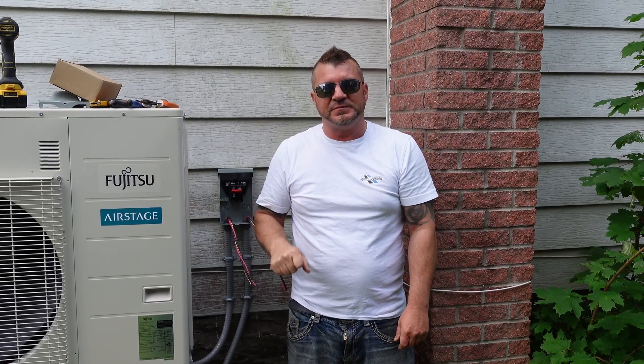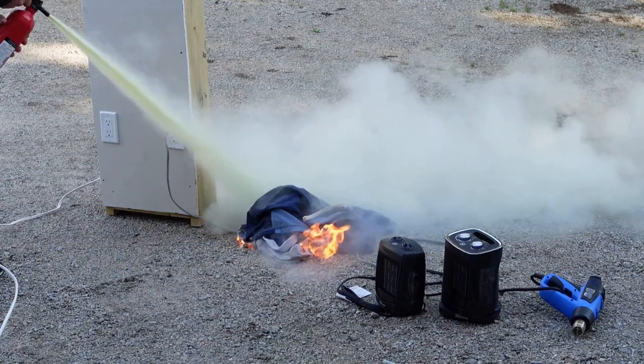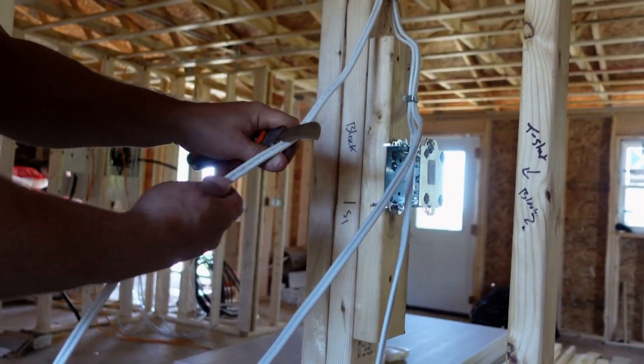Good morning folks, welcome back to the channel. Today we're going to talk about disconnects — specifically air conditioning and heat pump disconnects. We get a lot of questions on how we wire these disconnects, so we're going to show you how we do it with the two different kinds.